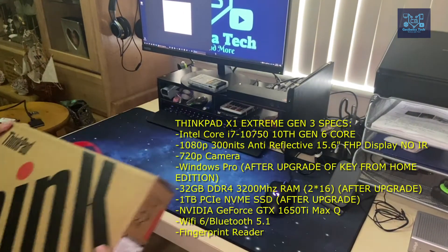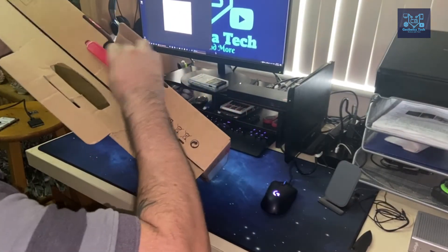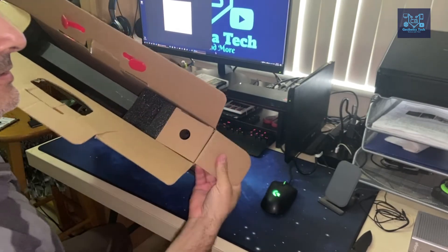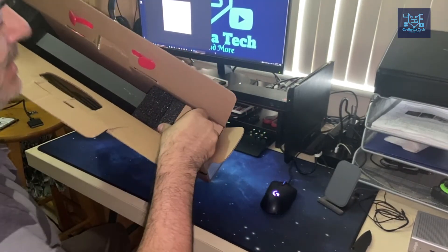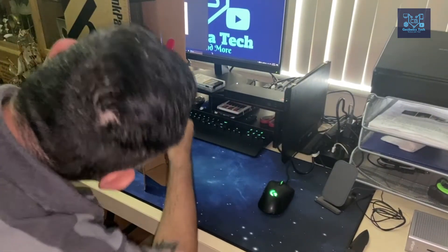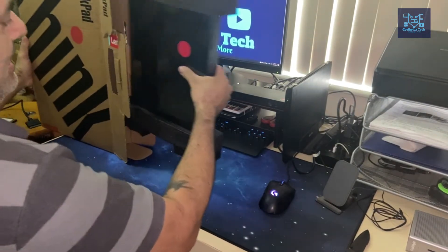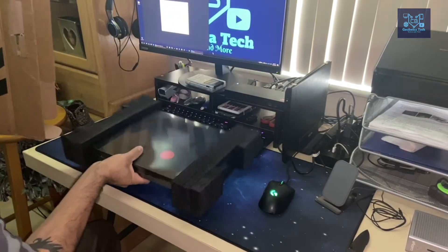I am so happy that I got this unit. Today is December 30th — I got it just before New Year's, so at the end of 2020 I can ring in the new year with a brand new notebook computer.